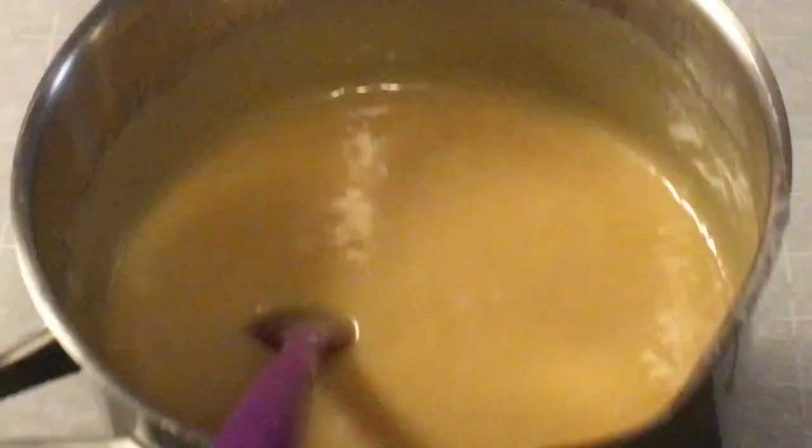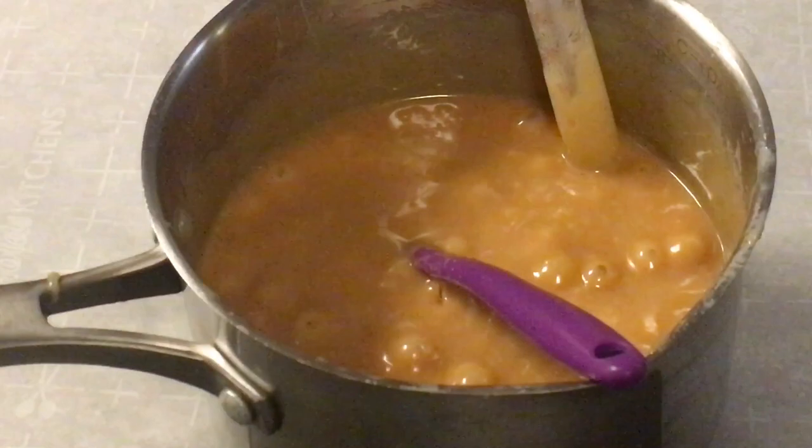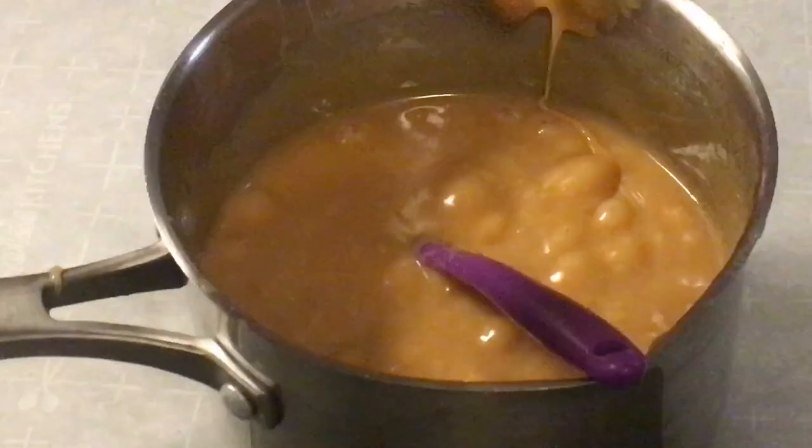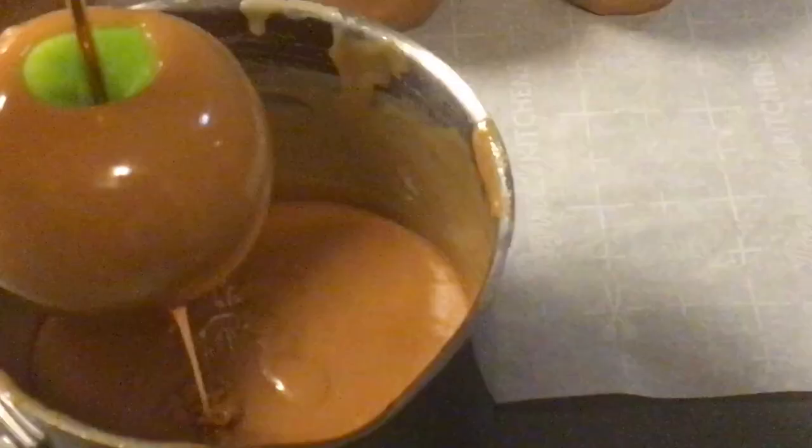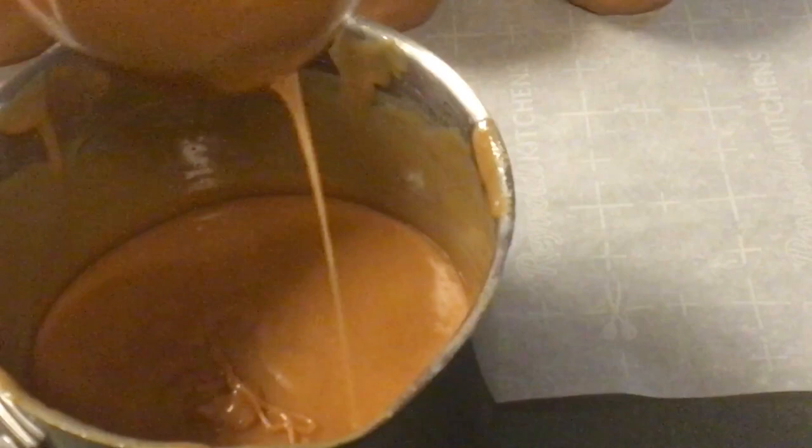The candy has reached 240 degrees. We are going to let it cool some. Right away, you need to go ahead and add your vanilla — that's a teaspoon of vanilla. So you are going to let the caramel drip and scrape on the side of the pot.